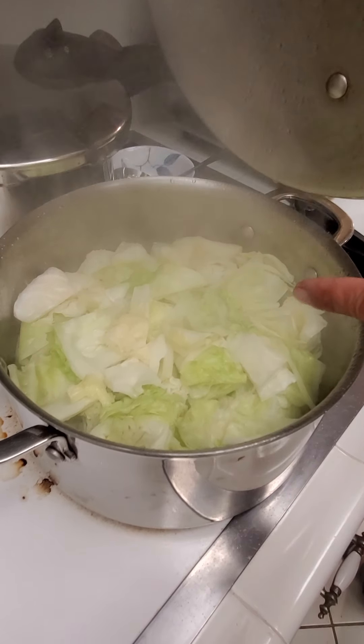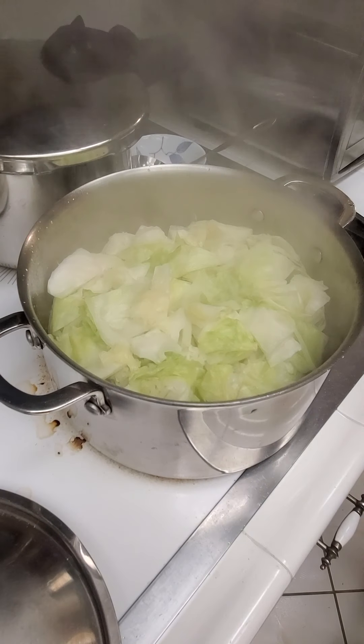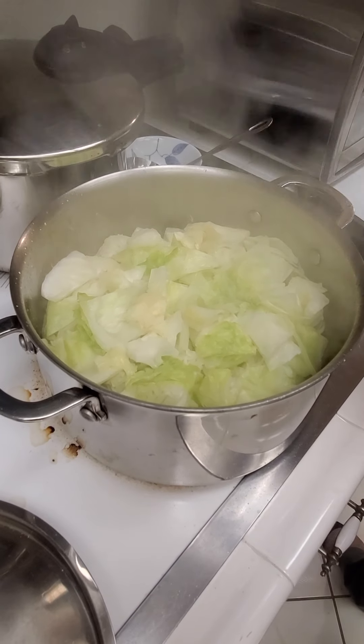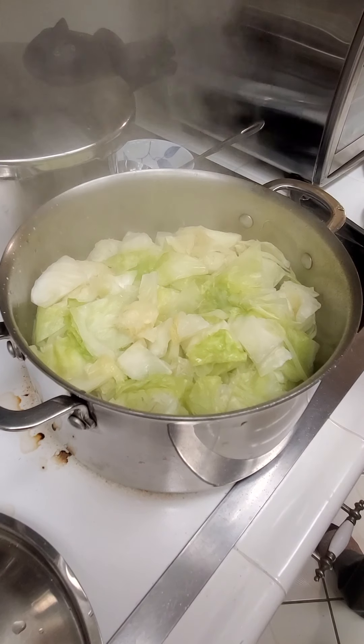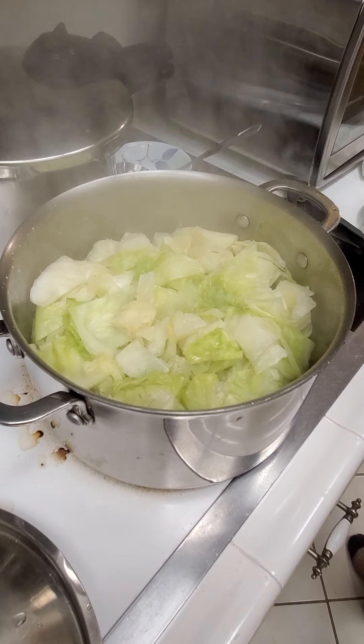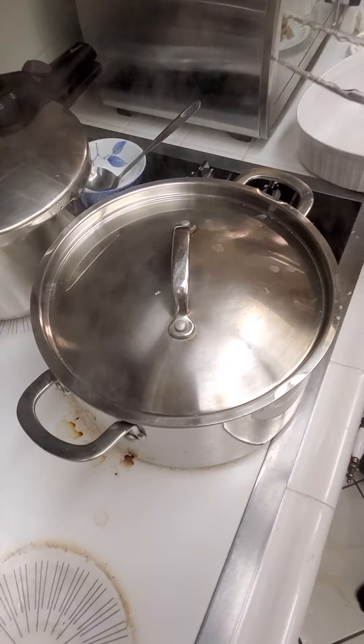It's been about ten minutes and you can see the cabbage has shrunk down about a third. Now we add chicken broth — about a quarter cup. Cover it back up and let it continue steaming for another five to six minutes.